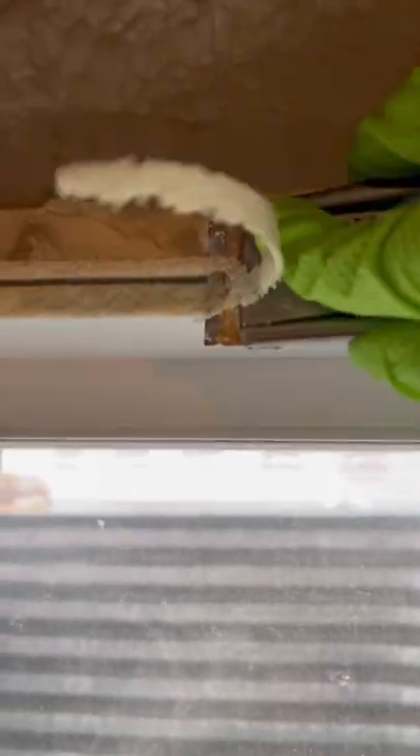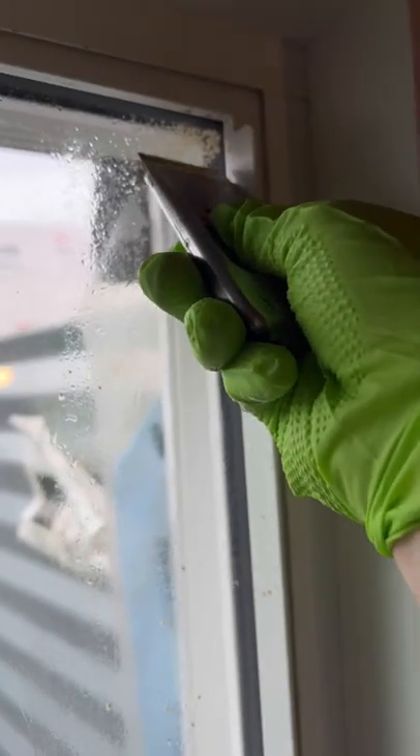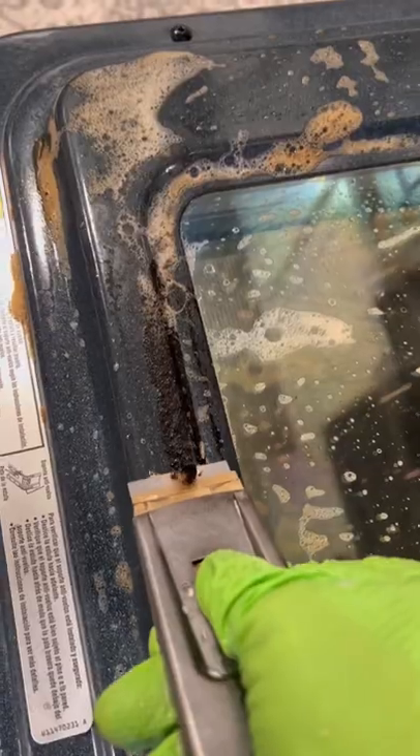I'm always looking for cleaning tools that can do a lot of things but not take up a lot of space. And this little scraper is a must for any cleaning kit. This window, for instance, was covered in spray insulation.